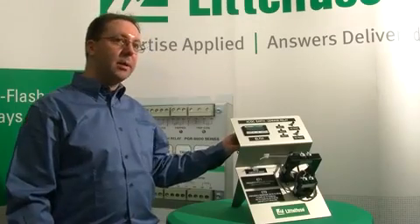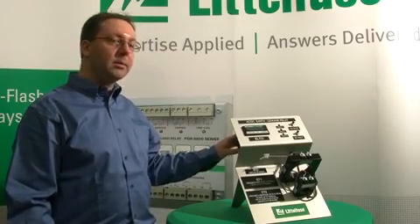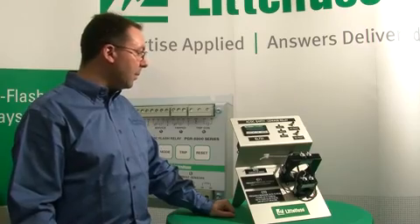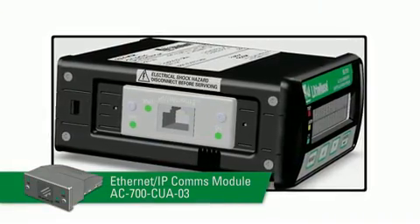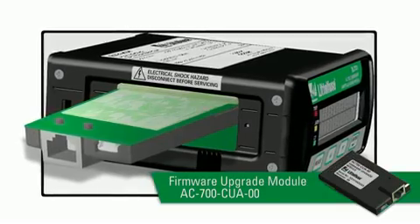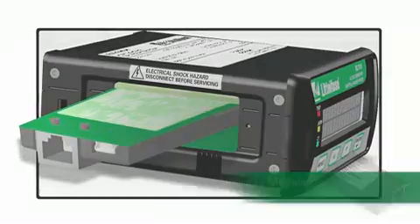You can order it standard with just some output relays and form C contacts, but if you'd like, you can order optional communication modules and connect it with your network so you can get metering over the network, change set point values, things like that.